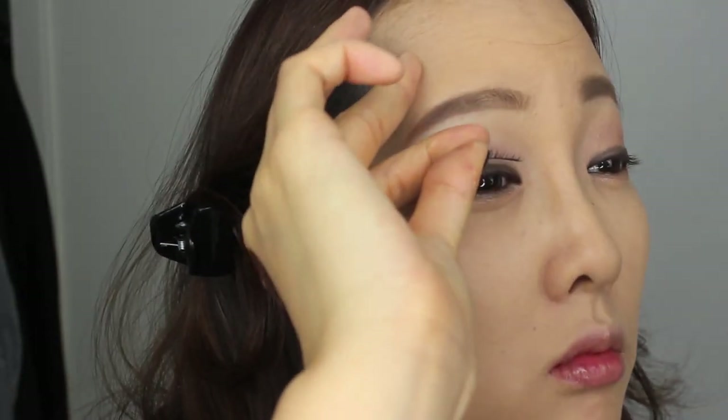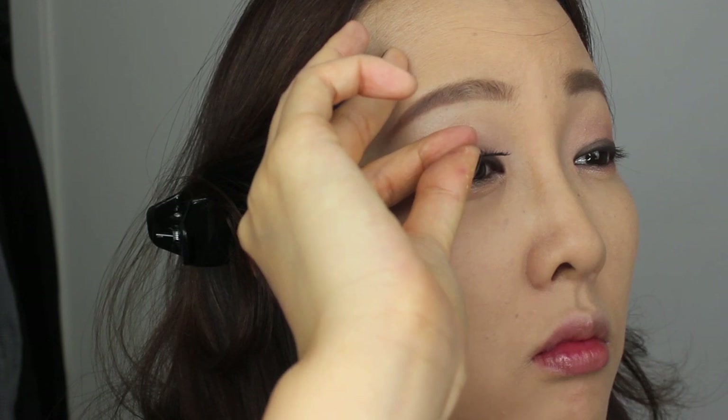You can do your mascara, but I skipped that part and popped on a pair of very natural lashes instead. Curl your natural and false lashes together so they're not separately flying.